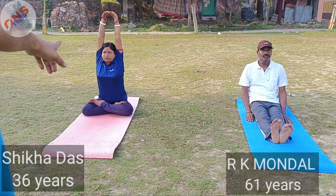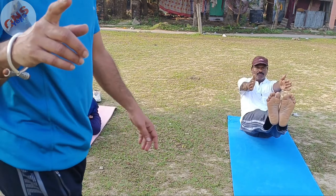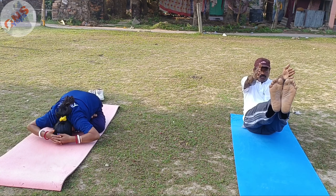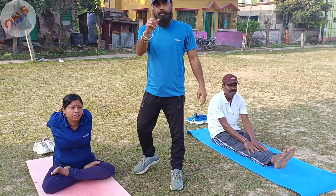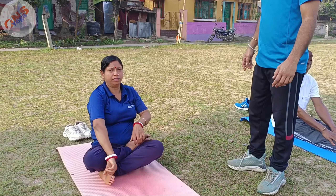People are suffering from abdominal issues. Today we'll cover not just simple yoga postures — one is yoga mudrasana and another one is boat posture. If you can do these daily, then you can easily get rid of your abdominal issues.